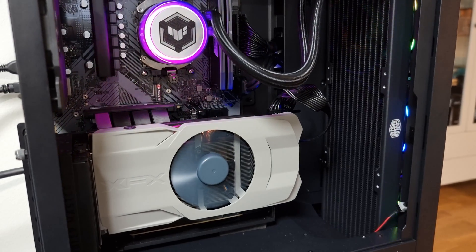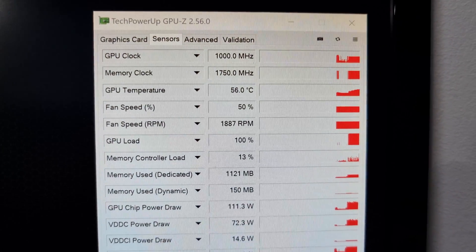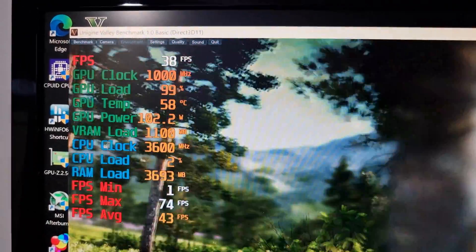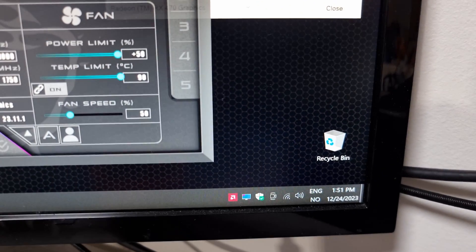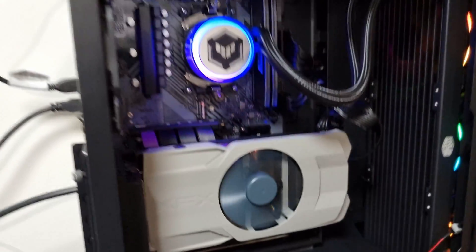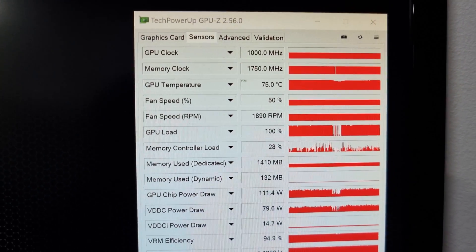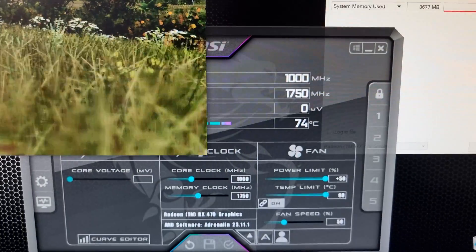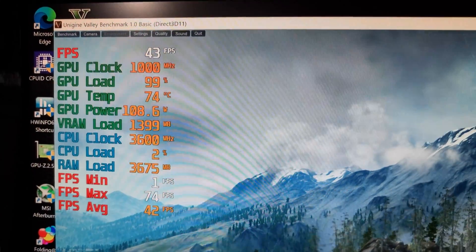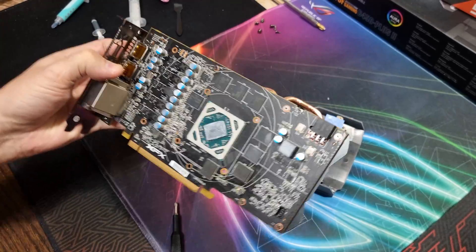Noctua NT-H2 is back on the bench. Same parameters as before — nothing's changed. We're going to wait another 30 to 40 minutes for this test to complete. The maximum temperature with the Noctua NT-H2 thermal paste has been 75°C — three degrees lower than Cooler Master Master Gel Pro. It hovers around 74–75°C.